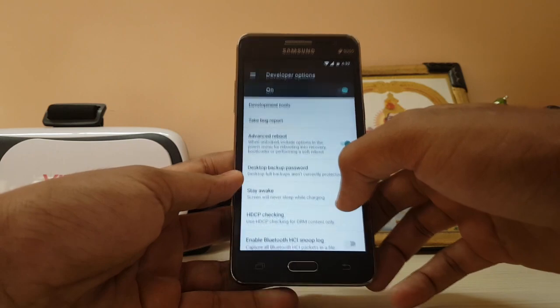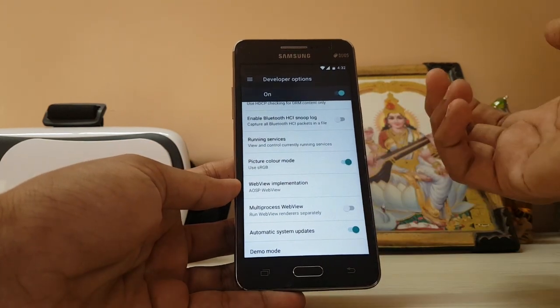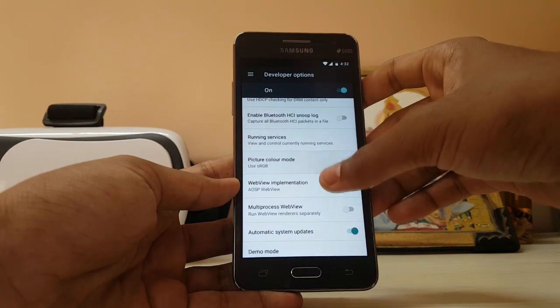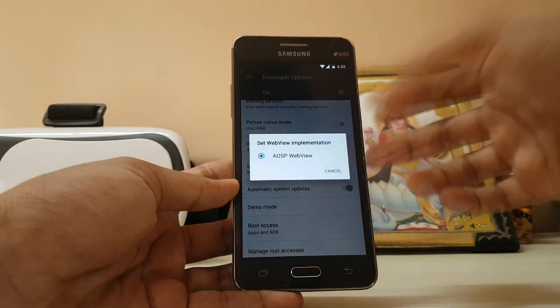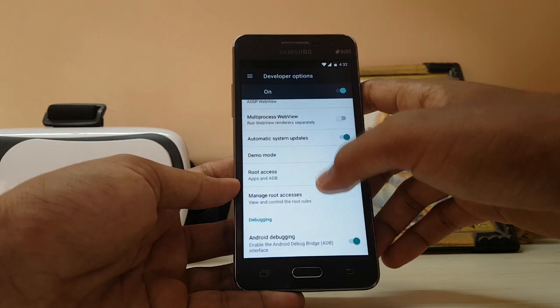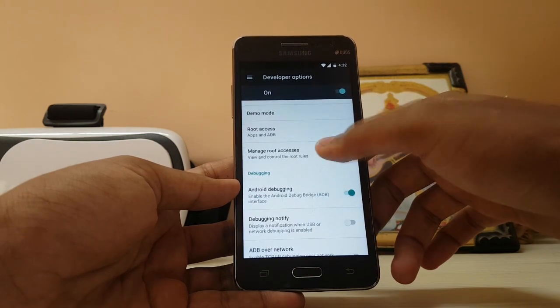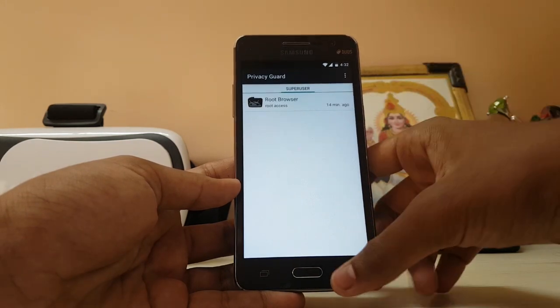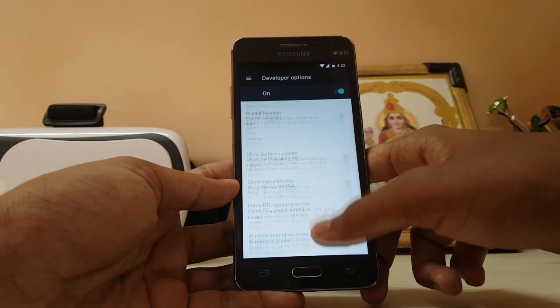Now if you go to Developer Options, there is the new sRGB mode. I don't know whether it changes anything or not, but it's there. WebView implementation — AOSP WebView is there but I'd recommend Android System WebView from the Play Store. You also get root access — Power menu, manage root access — this is a super easy thing, which is a great addition.